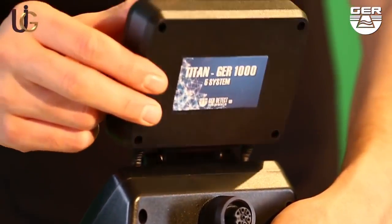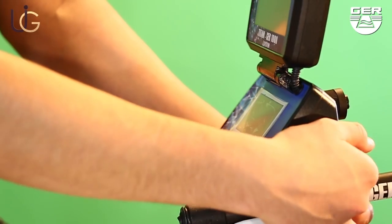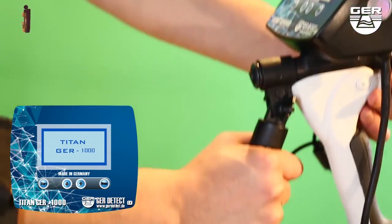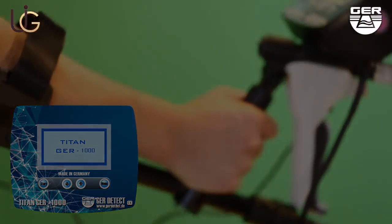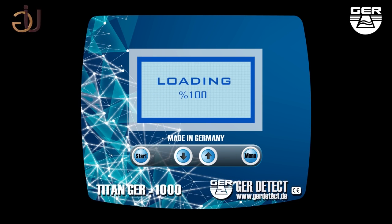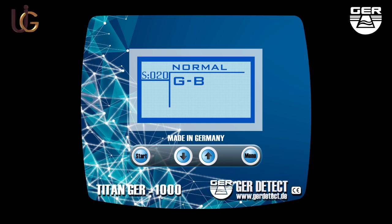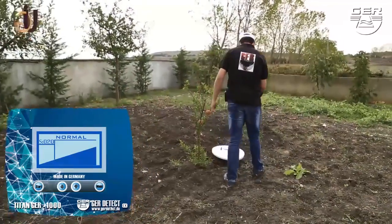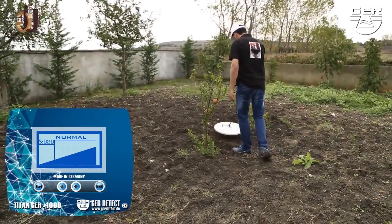Open the screen and turn on the device by pressing the on/off button. Choose the search language. Calibrate the device with the ground using the menu button. You can control the depth of the device's sensitivity using the up/down arrow buttons. When the device has been successfully calibrated, activate the normal search system to confirm the presence of the target.